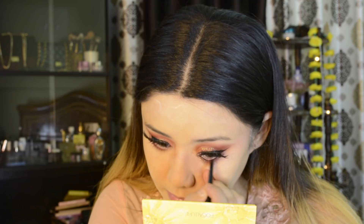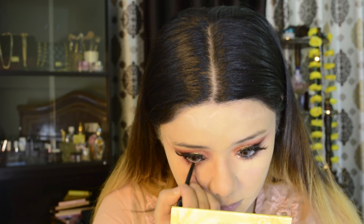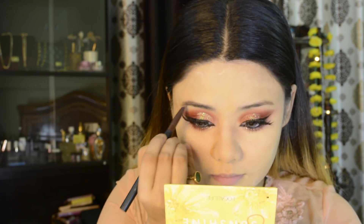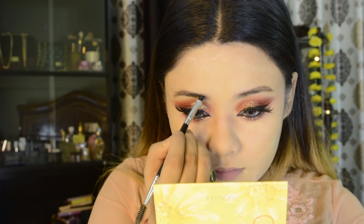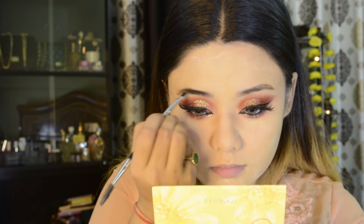I am applying kohl to my waterline, which will give a little smokey look to the eyes. I am also filling in my eyebrows. I have a black eyeshadow and I am filling my brows with it. If you don't have a brow kit, you can apply a black shade for your brows.